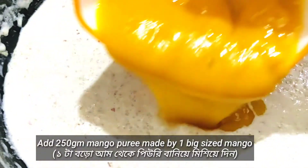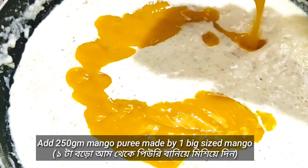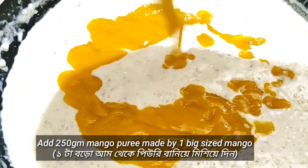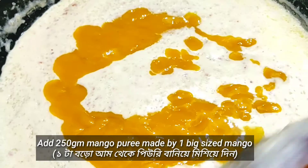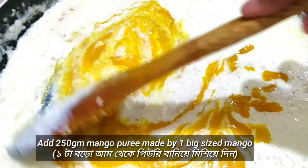Then add one cup of mango puree — here I have taken one big-sized mango to make this puree. Then mix this well.